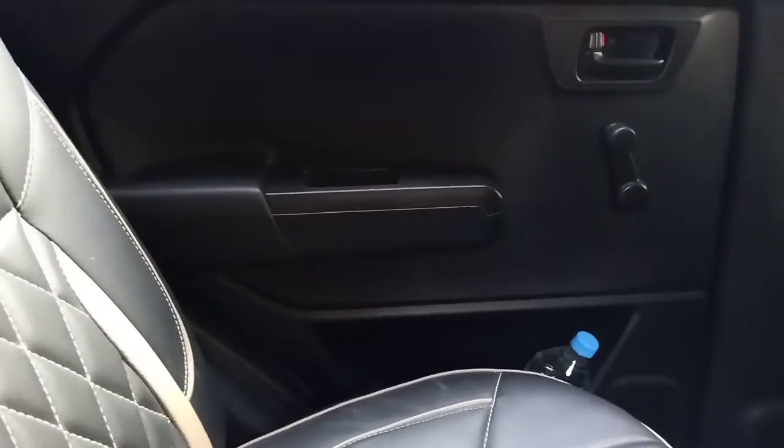Maruti Suzuki has nailed it in terms of space inside the cabin of the new Wagon R. Leg room, knee room, and headroom are all generous. In the rear door pads you can fit a 1-litre bottle, though you don't get power windows at the rear — you have to put them up and down manually. There are handles to hold on to. The rear seat recline angle is not that much; it is a bit upright, which is something to keep in mind.